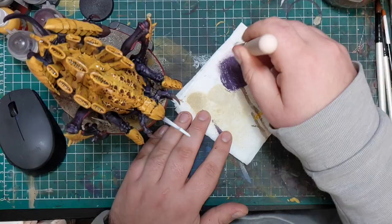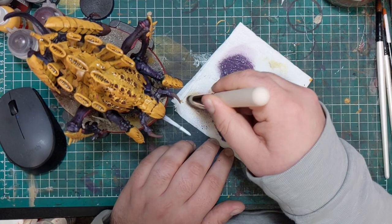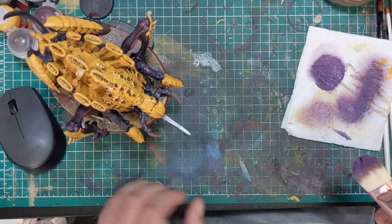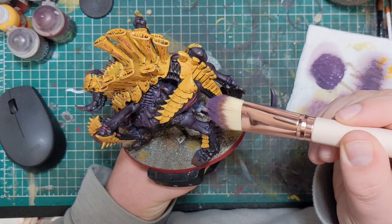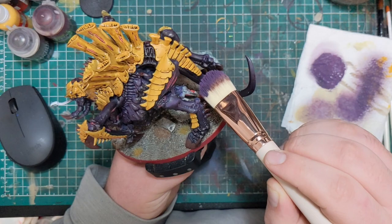When it came to highlighting the flesh, I was a little hesitant on what colours to use. Since I'd mixed in purple earlier, I thought that was probably the best approach. I made a mix very similar to the base coat — Corvus Black and some purple — then added a bit more purple so it was slightly more saturated, and dry brushed this over all the flesh, making sure to only do this in a downward motion. Right under the belly of the monster we want it to be at its darkest point, so we don't really need highlights down there.